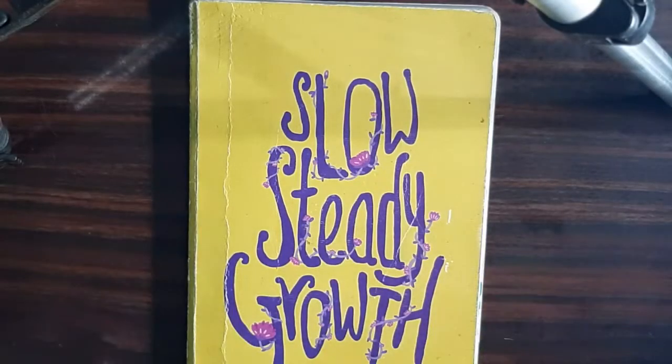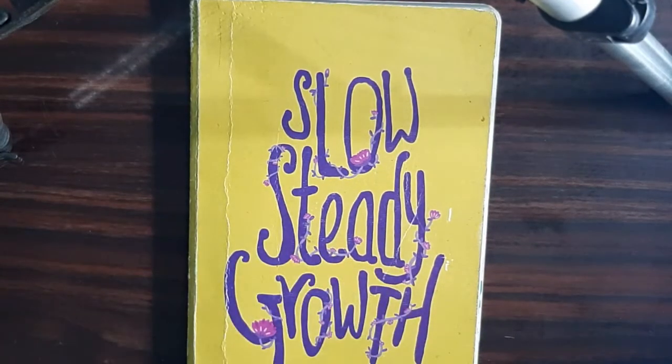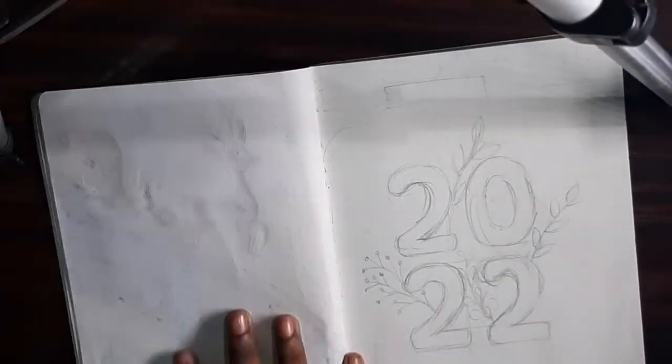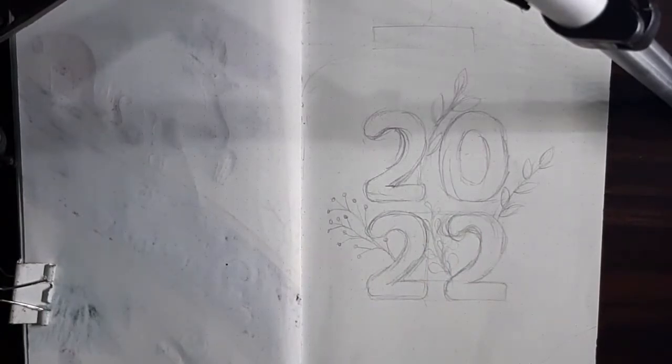Hey guys, we are back to the camera. I am not moving into a new bullet journal because this one is not filled up yet. This is a bullet journal from Fact Notes — they are a great company, and I got it at a good discount on Amazon. So yeah, this is half 2021 in here and the rest will be 2022.